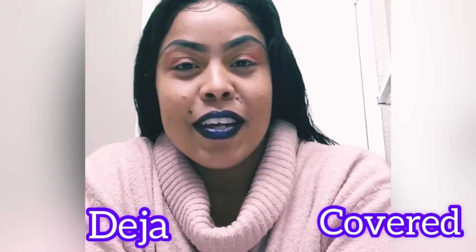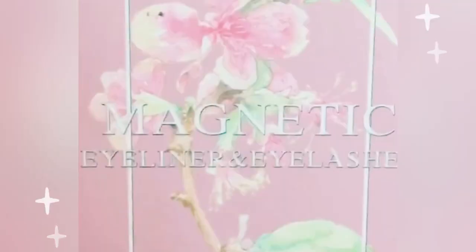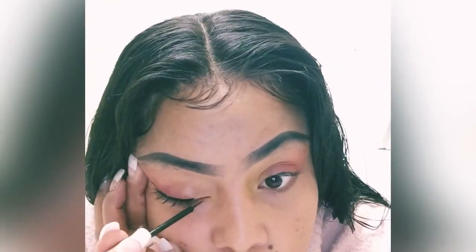Hey guys, I'm Deja with Covered, and as promised I said I was going to make a tutorial of the magnetic eyelash eyeliner. Each pack comes with two, and what you're gonna do is it's just like putting on eyeliner, so it's really not difficult because I want it to look cute too.